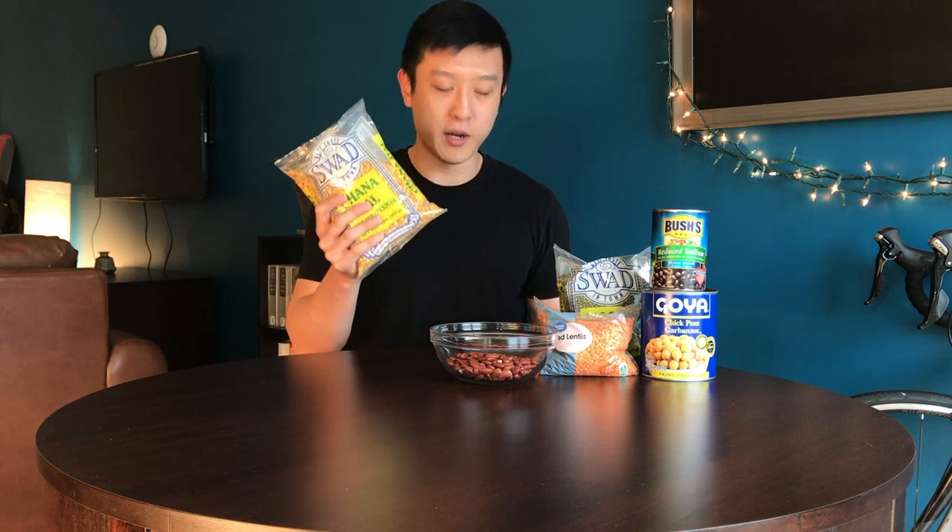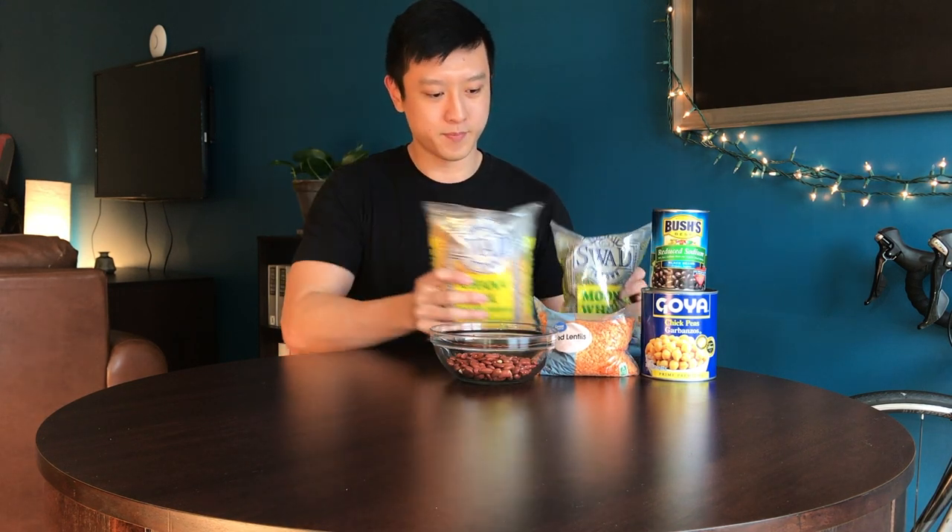When it comes to beans, I always keep one or two bags of dried beans in my pantry. So why do I go for dried beans instead of canned beans? There are a couple of differences. Canned beans do come prepared already, so you don't have to soak them or cook them for a long time in a pot, instant pot, or pressure cooker.